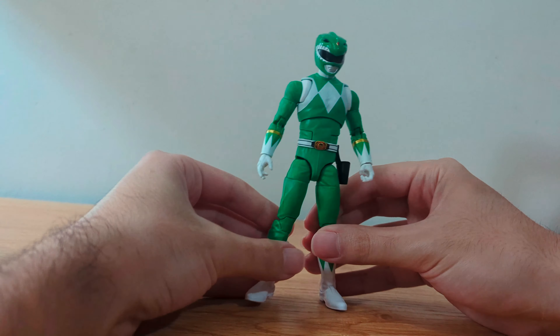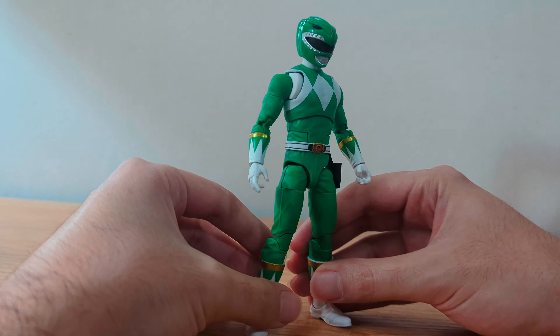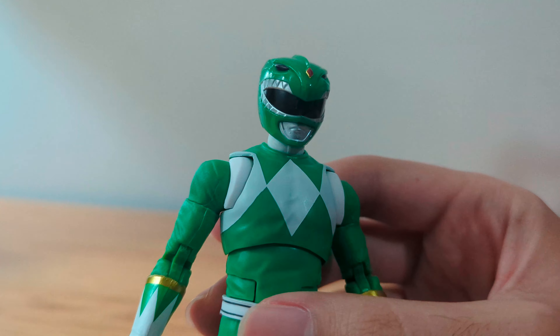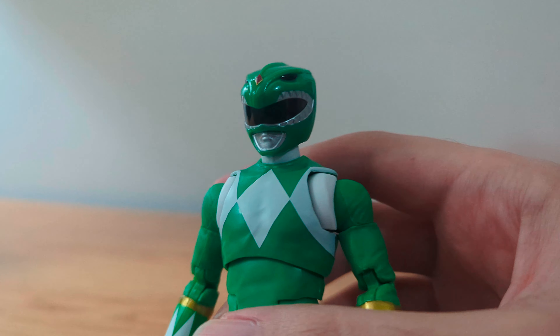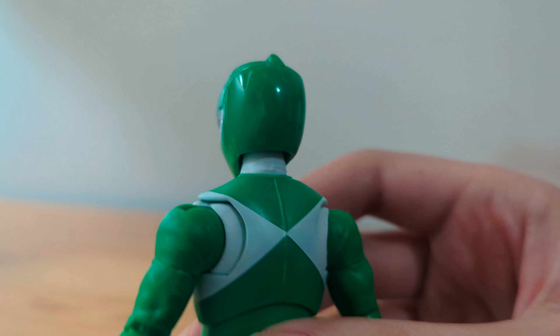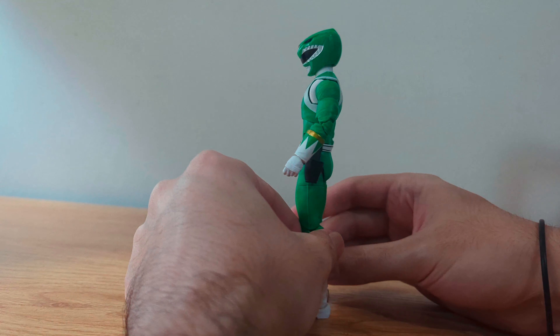Now let's check the presentation. From what I can see the paint job is pretty clean and the details look pretty accurate. Here's a closer look at the helmet. Let's take one last look at the figure before I talk about the articulation.